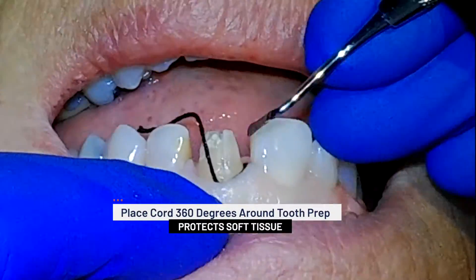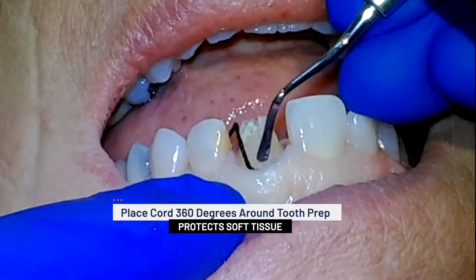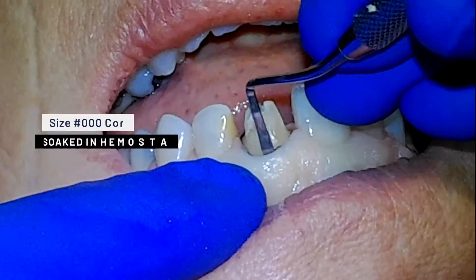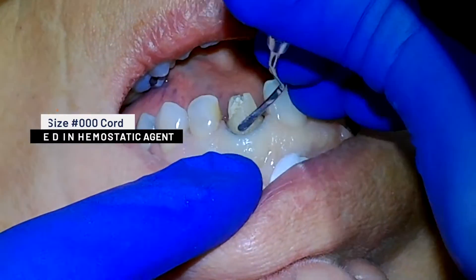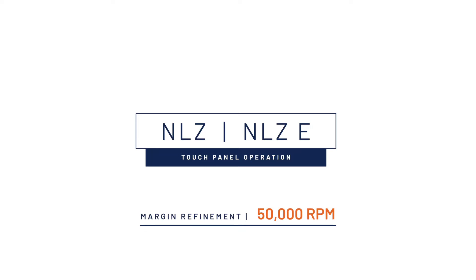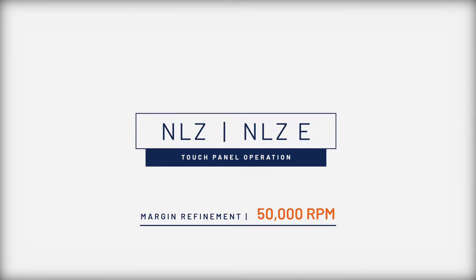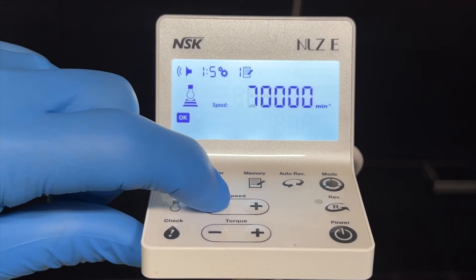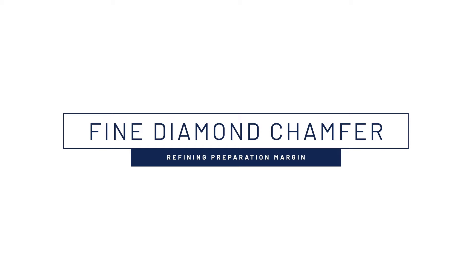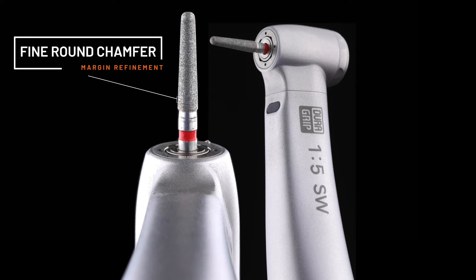One of the keys to creating an invisible subgingival margin in the anterior relies on the gentle placement of the cord around the tooth preparation. Once you are ready to finish your margins, it is important to set your NLZ electric motor to 50,000 RPMs. At this slower speed, I will also switch to a fine round chamfer burr to help avoid any trauma to the soft tissue.